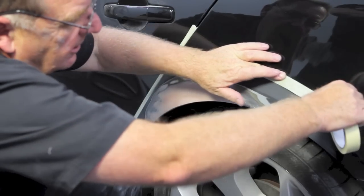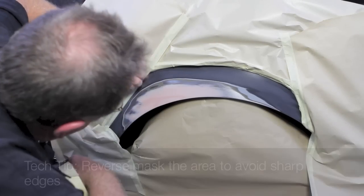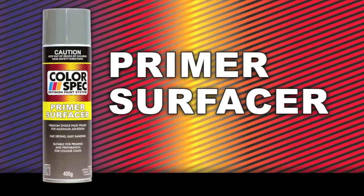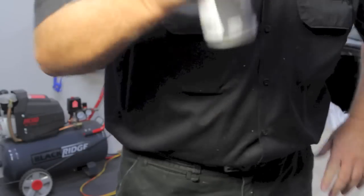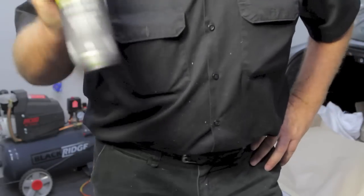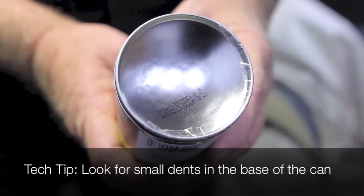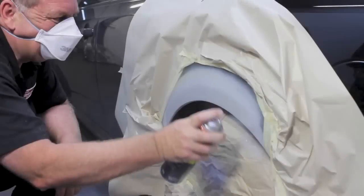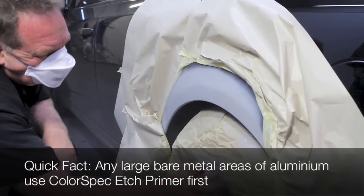Mask off the repair area using masking paper and tape to protect adjacent panels. Apply two to three medium coats of Colorspec primer surfacer. Shake the can vigorously for five minutes after the ball bearings begin to rattle. When there are small dents on the base of the can, the primer is ready to spray. Leave for five minutes dry time between each coat.